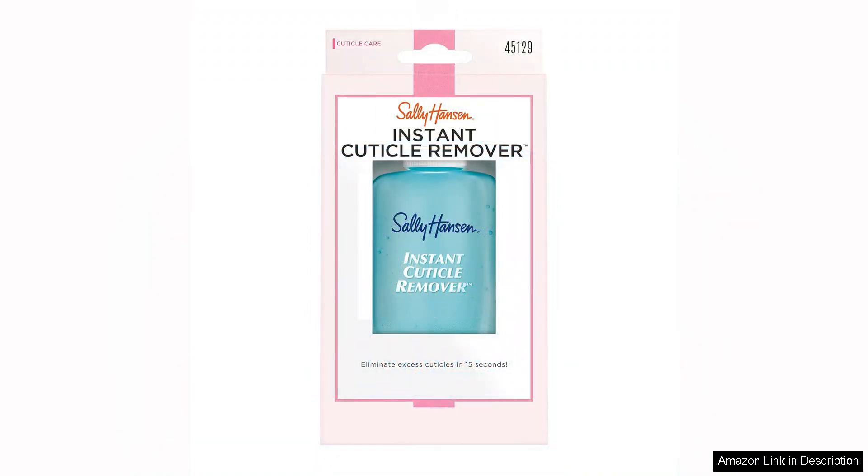The standout feature of this product is its ability to work quickly. Within just a few moments of application, the formula softens and loosens cuticles, making it easy to push them back or remove them entirely without the risk of damage.